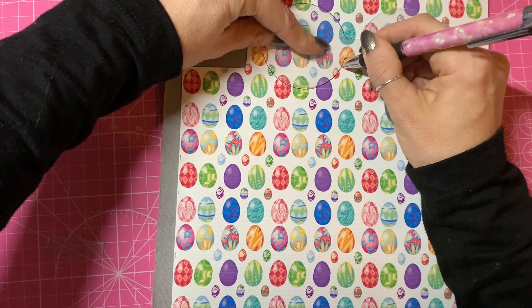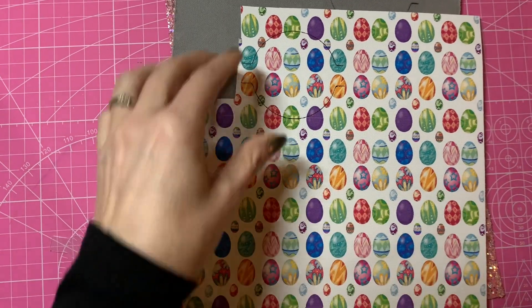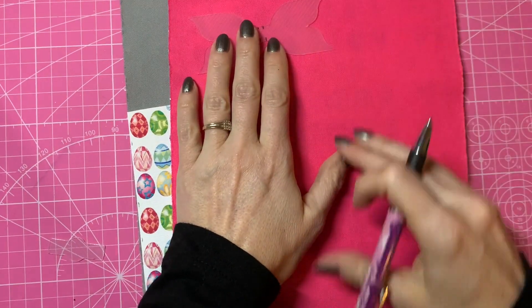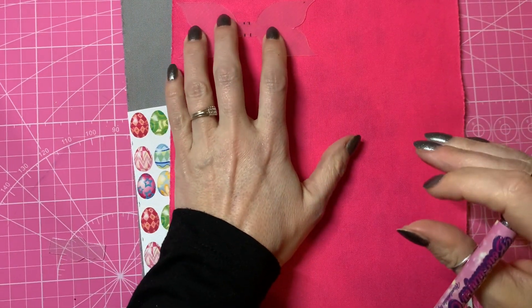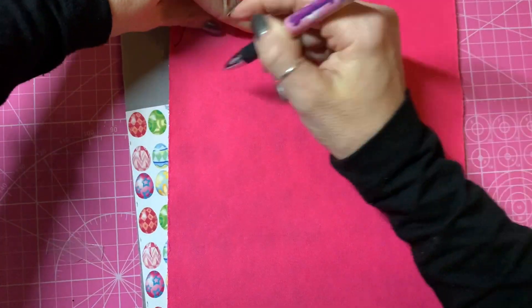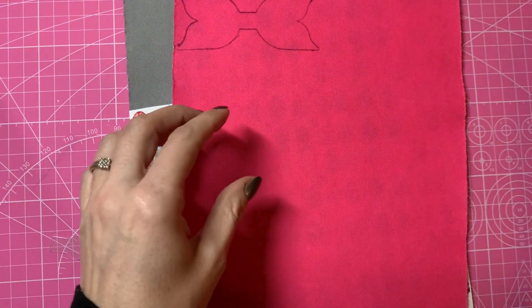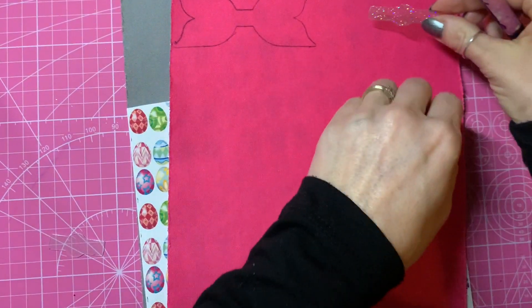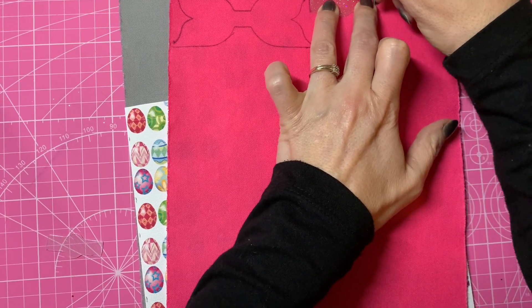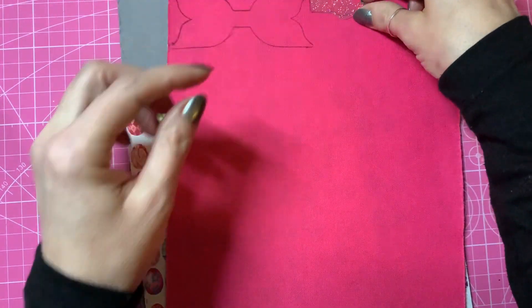That's going to be our two loops put together to make our bow — we're going to join those halves together. For the tails, I'm going to draw around my tail template onto the back of this lovely pink fabric. I'm also going to draw around my center piece with the pink as well, because I like to bring the tails through to the center piece to tie it all in.